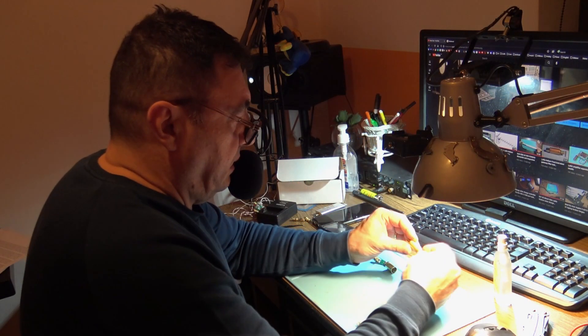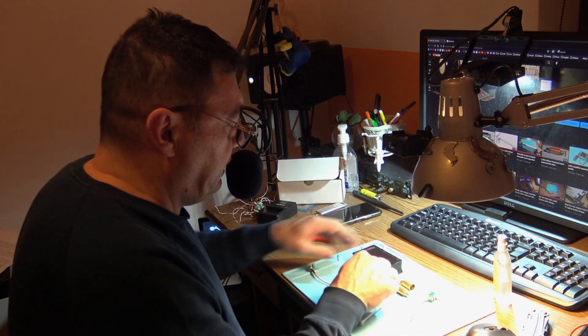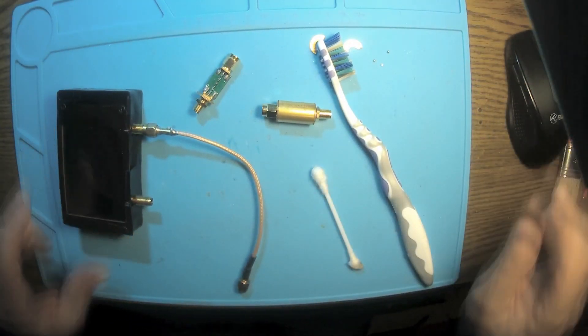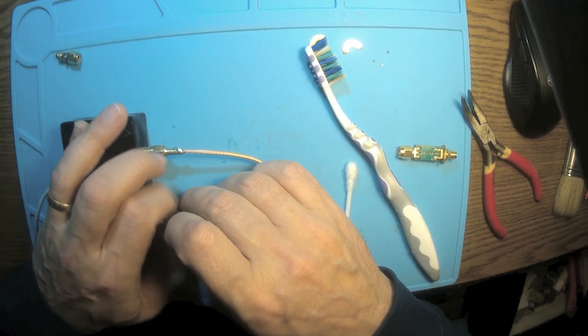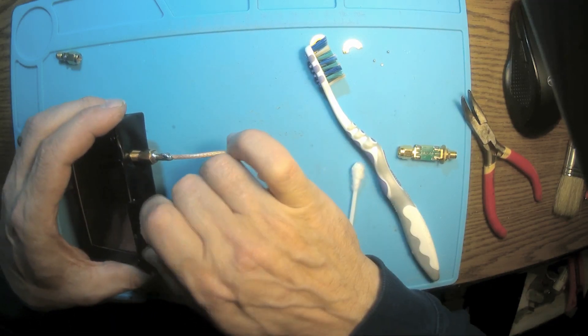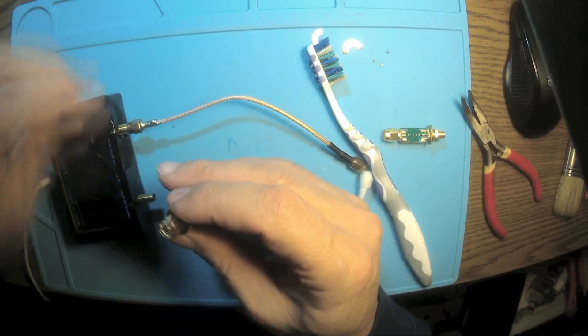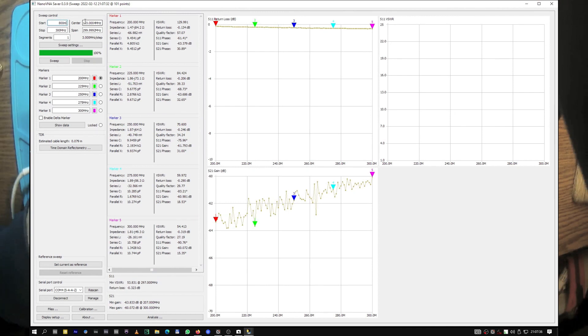I don't want to retest it since I did it before, but okay. I'm using the same old trick with the pin inside the pin, and I have to use some adapters — sweeping from 800 MHz to 900 and 950 MHz.